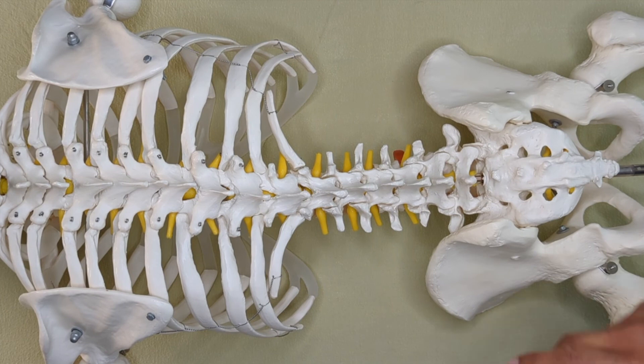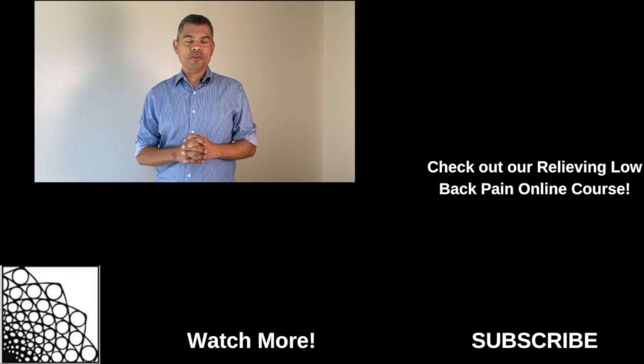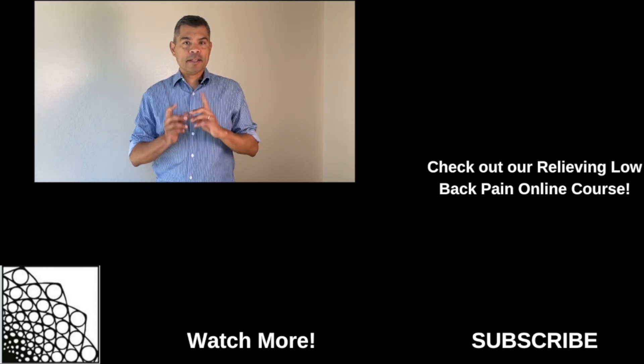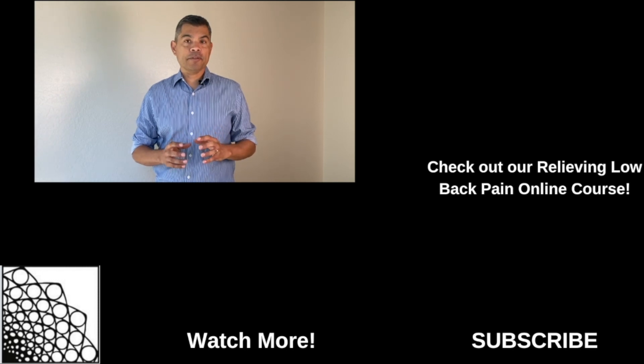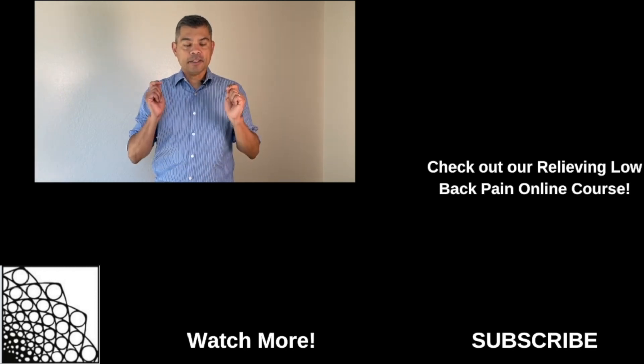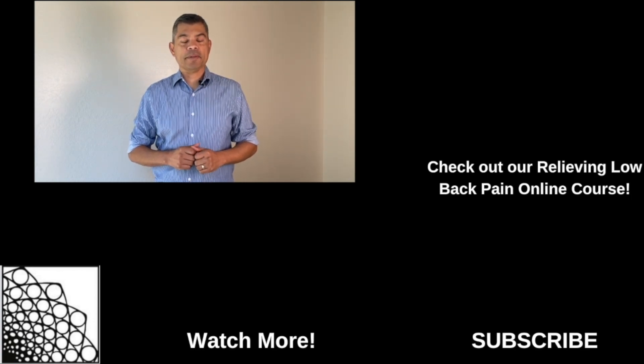So there you go, folks — a quick palpation to check for rotated vertebra. Thanks for watching the Morales Method YouTube channel. If you want more information on relieving low back pain, please click on the link above for our online course. If you want more recommended videos, please click on the links below, and please don't forget to subscribe.